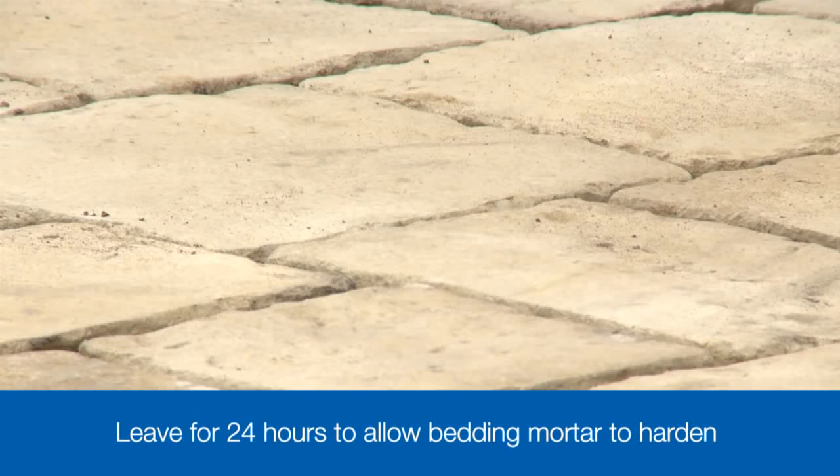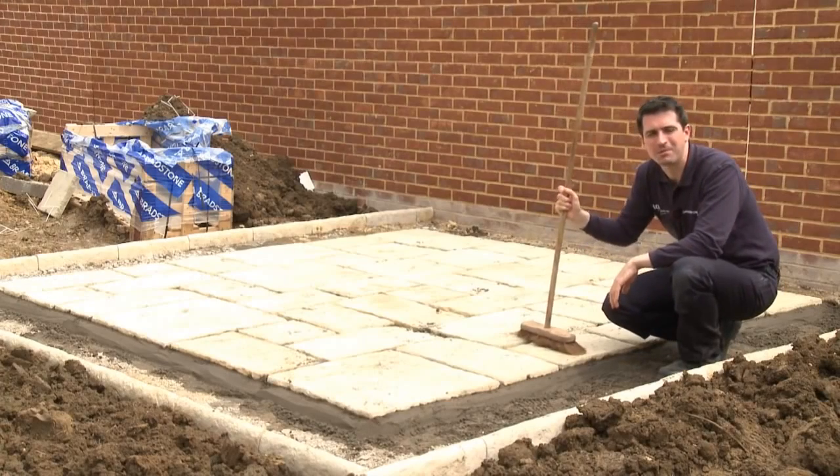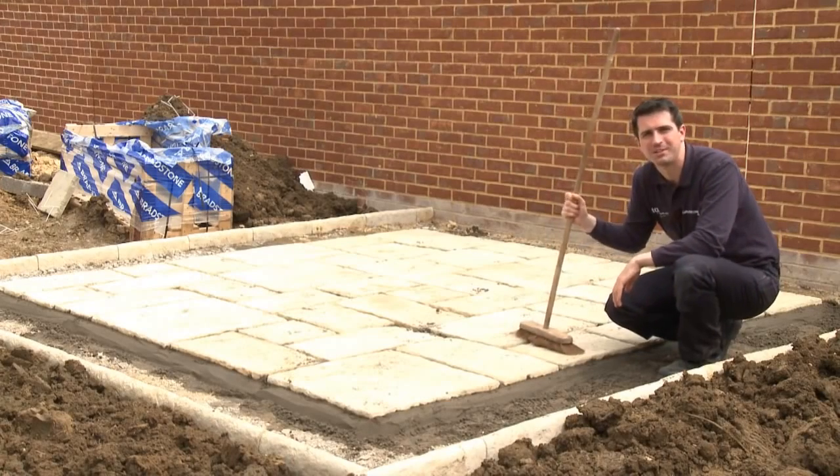When it's all been laid, the patio should be left for around 24 hours or so to allow the bedding mortar to harden. So now the patio is all laid, it's time to give it a quick sweep down before we start on the pointing.